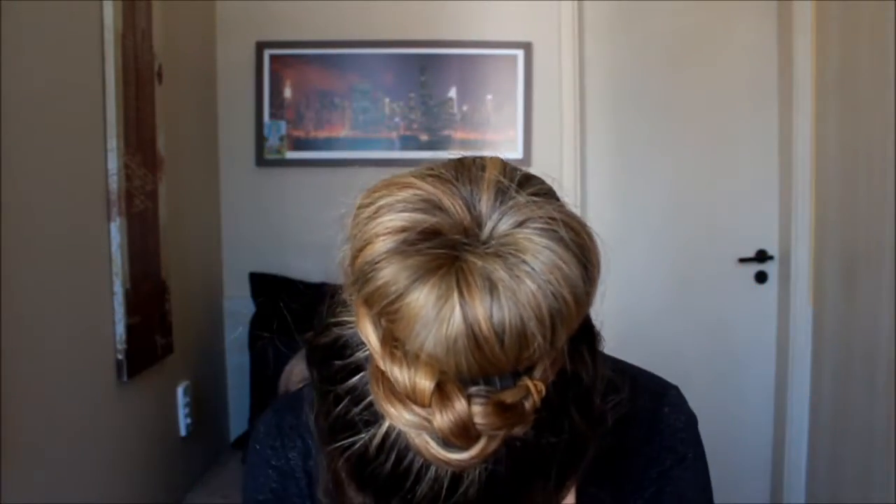Elástico bem fininho. Afofa um pouco essa trança. Pega o rabo dela, passa e prende com um grampicho — dois grampichos, tanto faz. Tá aí! Olha que coisa linda.